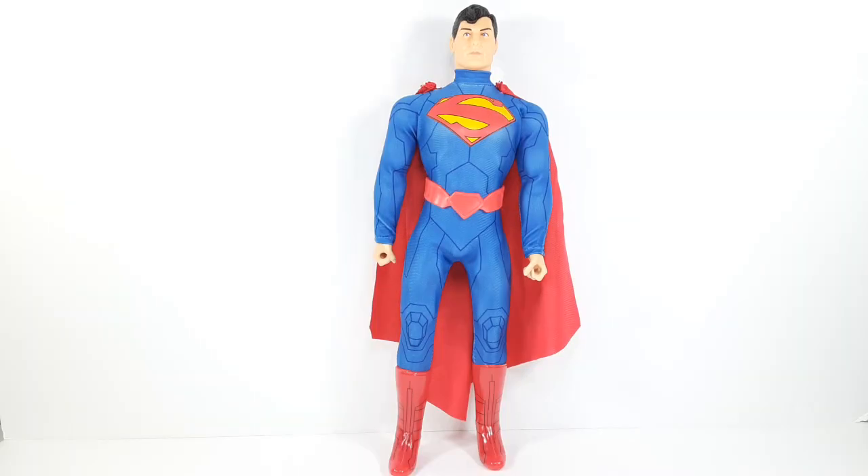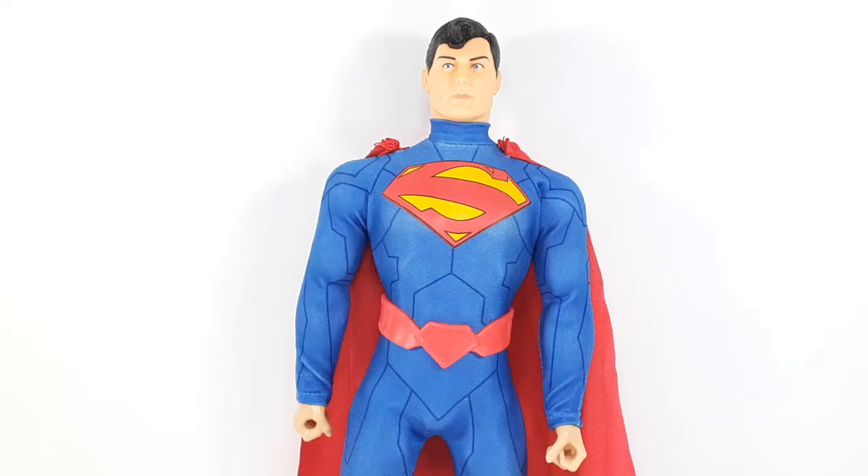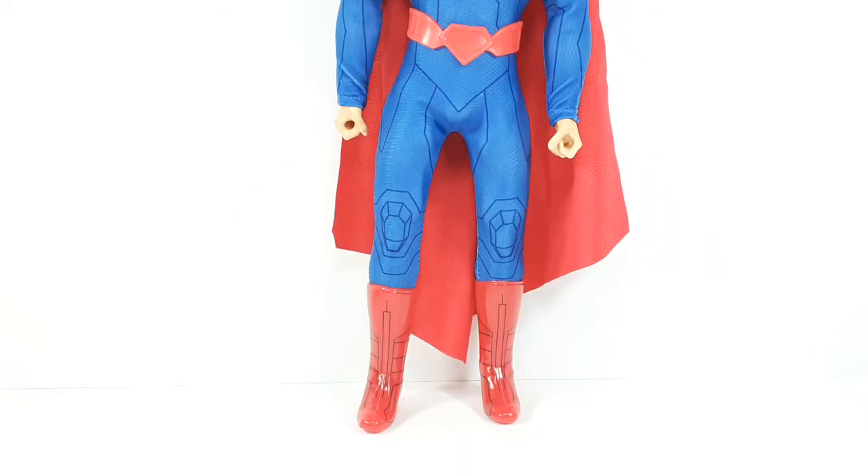And this is the way Superman looks outside of the packaging. I am impressed with this guy — I really like him a lot. And that's a close-up of the face right there. And that's the mid section. And this is the bottom.